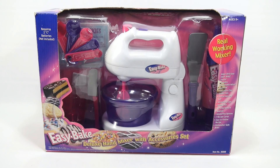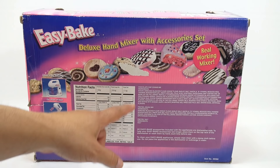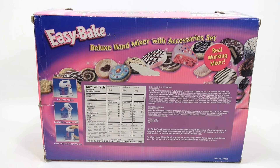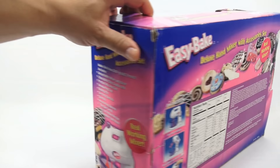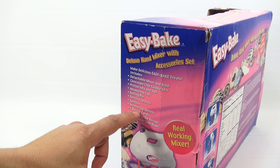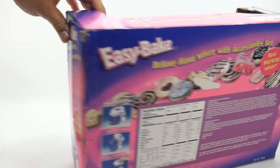You can get just the deluxe hand mixer without all the other items. There's a rolling pin, spatula, measuring spoons, and other neat little tools. It says 'real working mixer, requires two C batteries.' I was supposed to get to the Queasy Bake but my mix kit hasn't arrived. This set has chocolate chip and pretzel dough mixes that need to be baked, so I'll need the right oven.